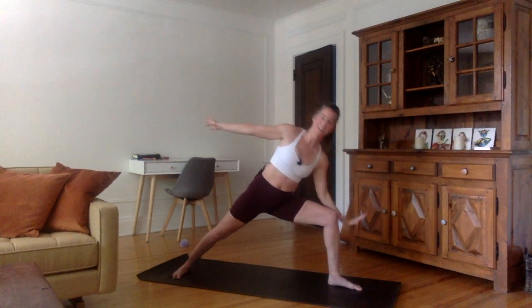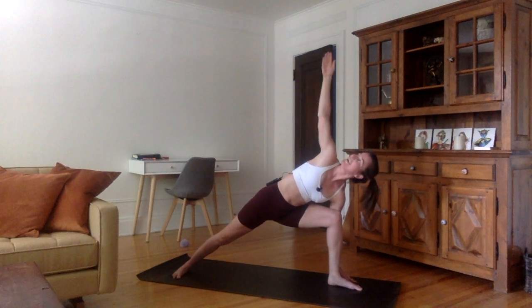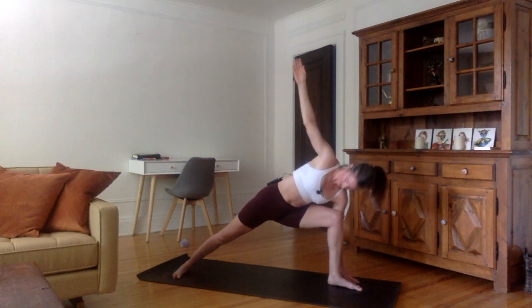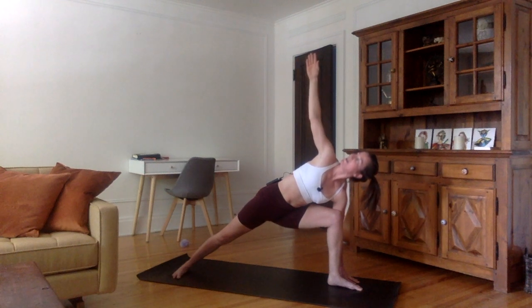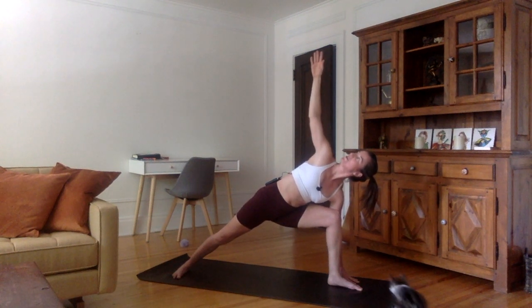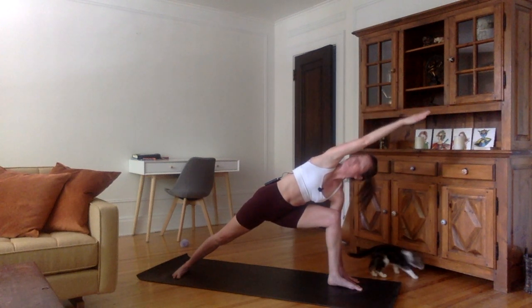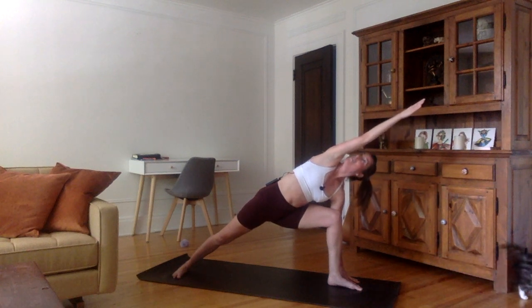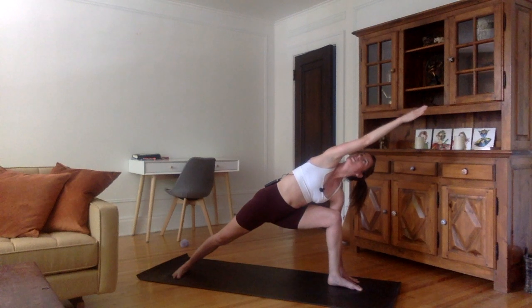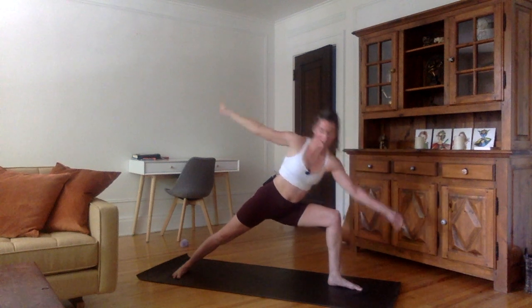From here, left hand behind your left foot — either the palm, the fingers, or on a block. Right arm up to the sky. Sink the hips down low, belly in, push the pelvis forward, look to the right, towards the ceiling, towards your right thumb. Shoulders away from the ears. Inhale, stretch the right arm up. As you exhale, stretch the right arm completely forward to create a nice perfect straight line from your right heel to your right fingertips, and look towards the hand in the air. Open that chest. Inhale, right arm up. As you exhale, come back into Warrior Two.